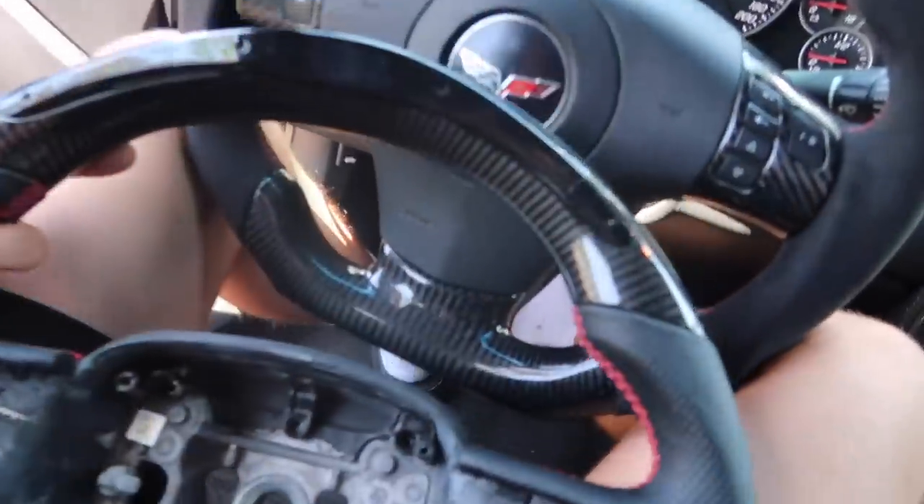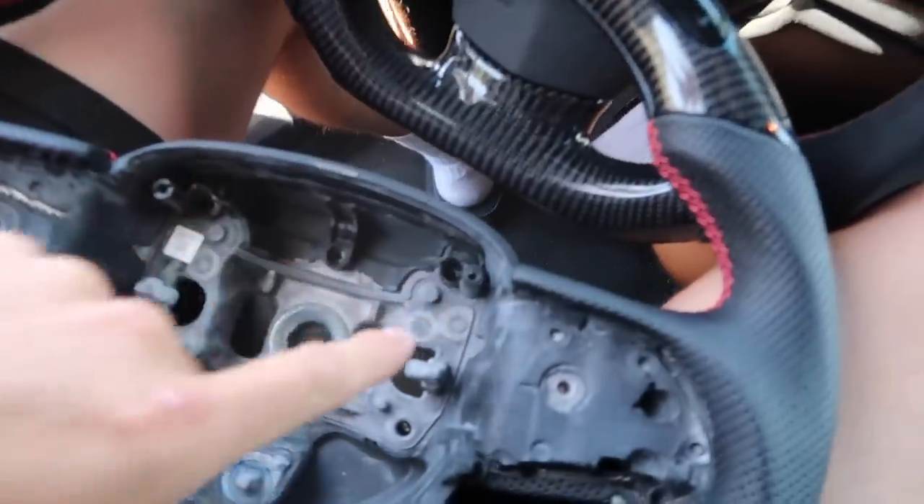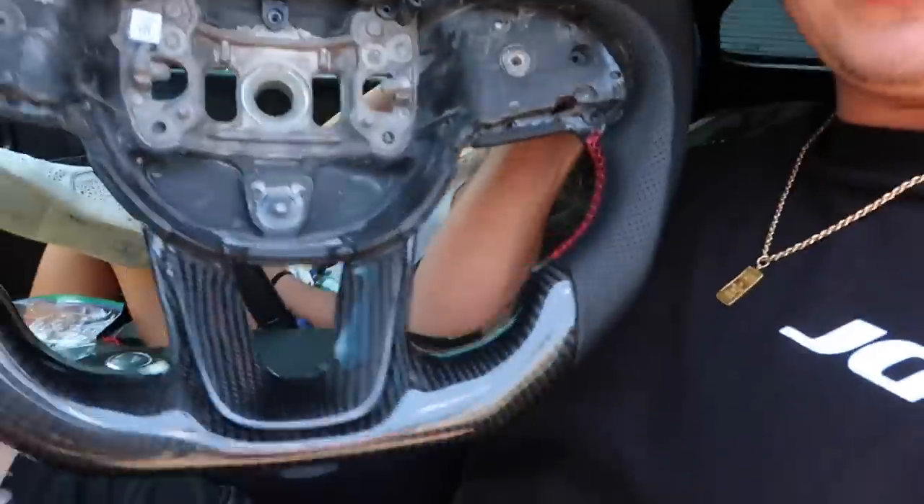Alright boys, so we had a little bit of a hold up. The screws for the other wheel did not fit in this wheel — the screws that go here were bigger in the other wheel, even though these are the same, I guess. We're about to go down to the hardware store and find the right screws. Once I do that, we're gonna be back here and throw this thing in. A little bit of a hold up, but no big deal.